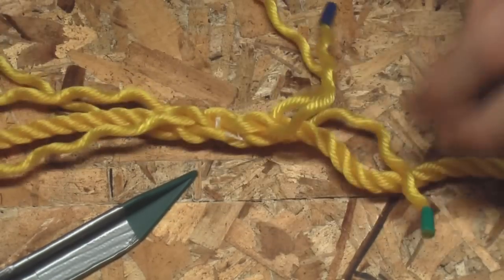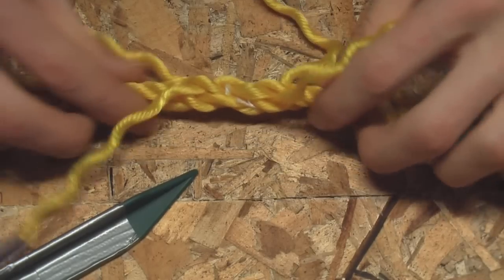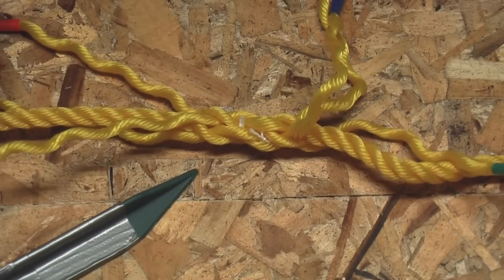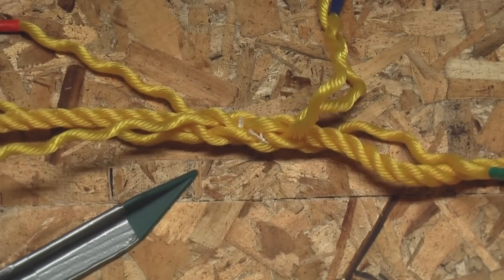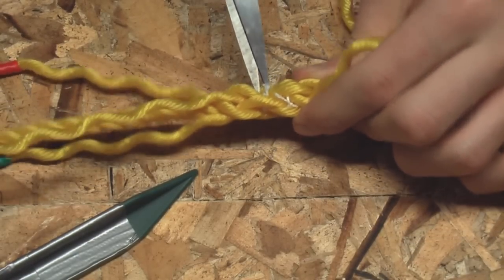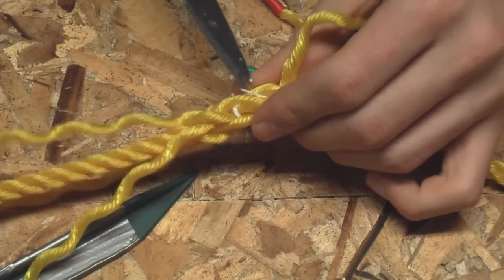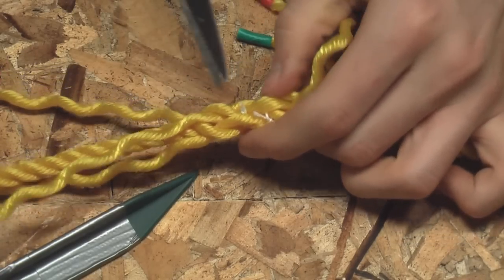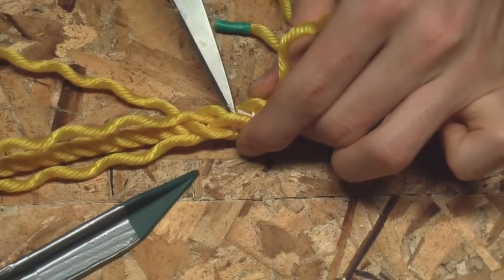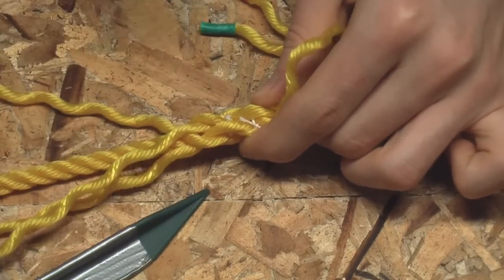As you can see this will hold together pretty well, but it won't hold together strongly enough yet — if you pulled as hard as you could you could probably rip it apart. What we want to do now is remove that thread, because it won't let the splice take full advantage of itself — it's holding those strands tightly together. So just reach in there with scissors, chop it up as best you can, and then work on pulling it out.